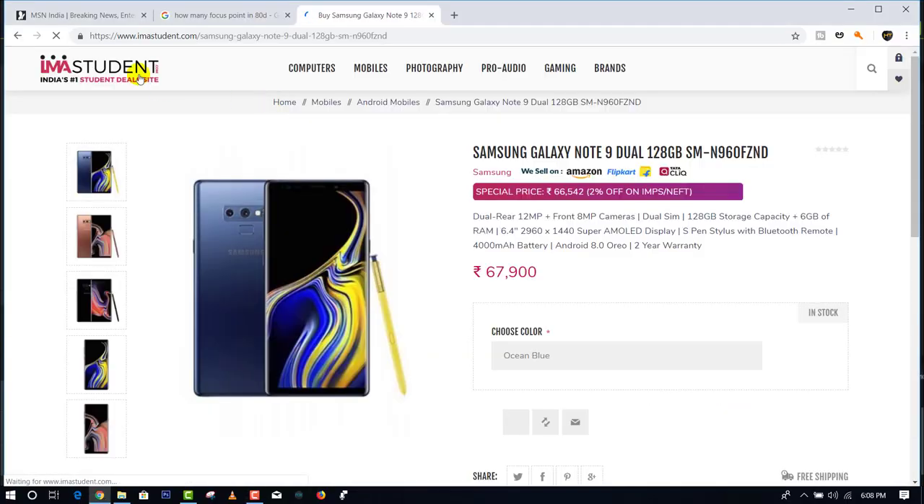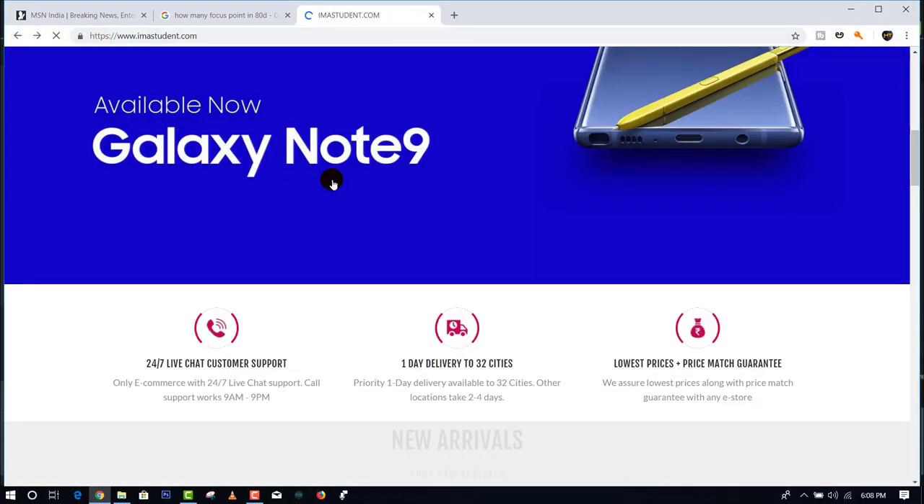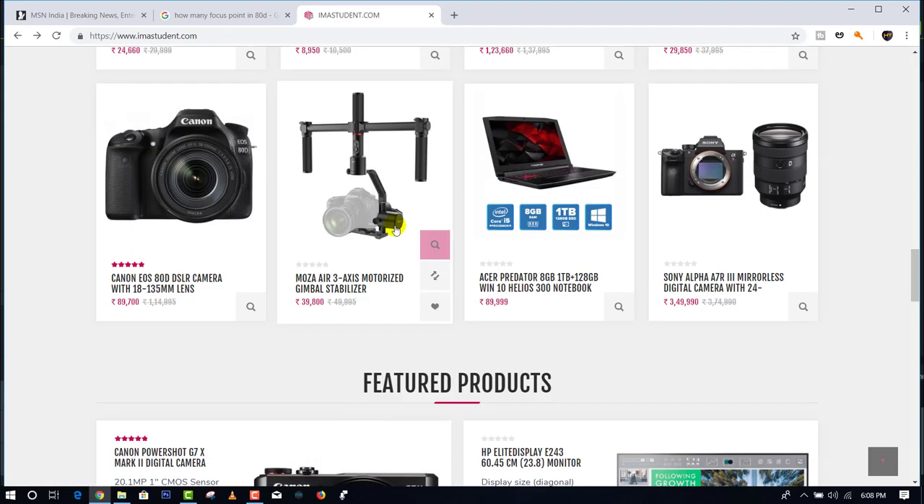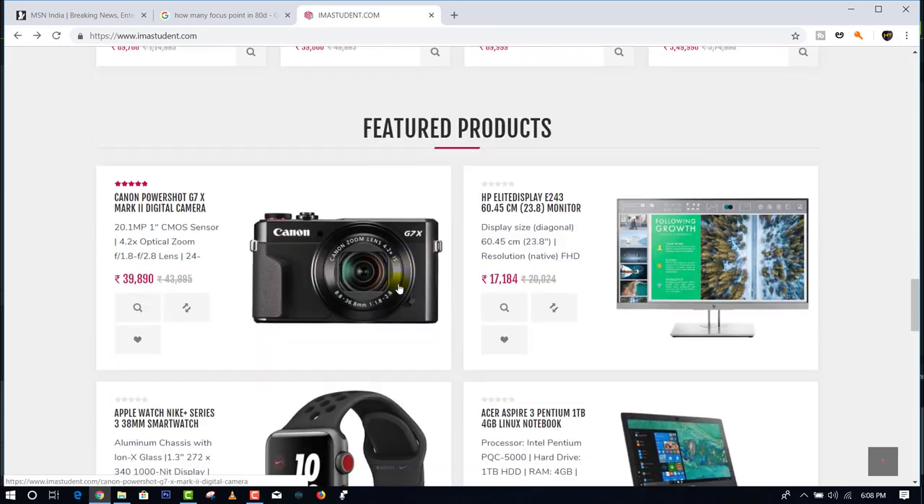If you want to purchase this camera, you can purchase it on Amazon or Flipkart. Especially if you have a DSLR camera, you can also purchase laptops and mobiles. If you are in Hyderabad, you can get delivery within 8 hours.